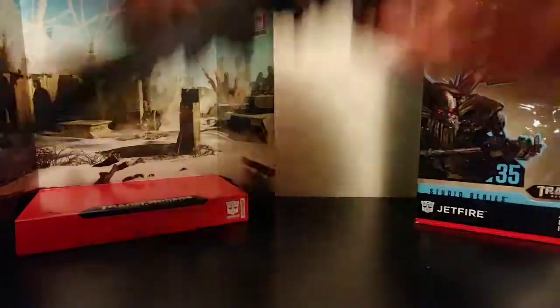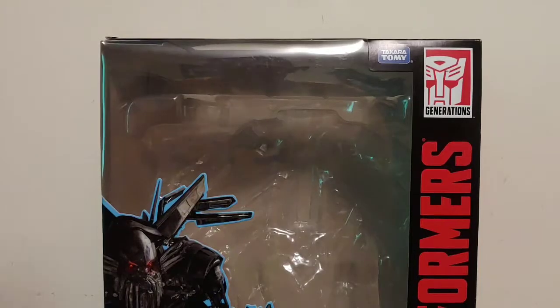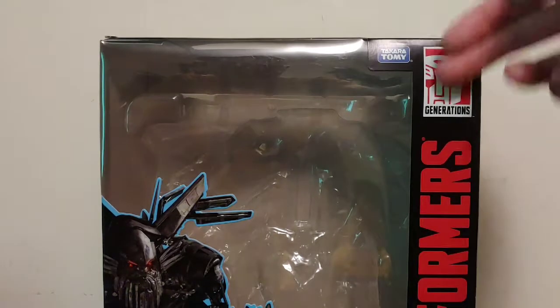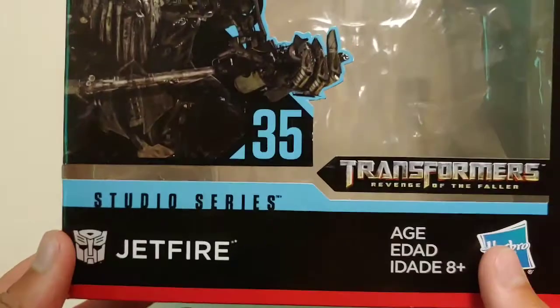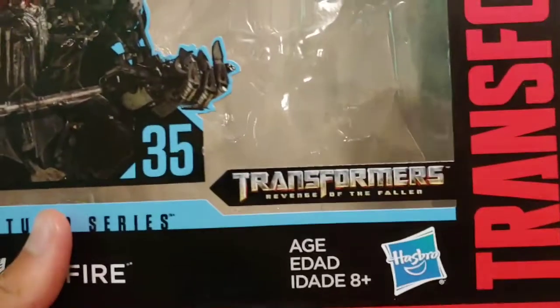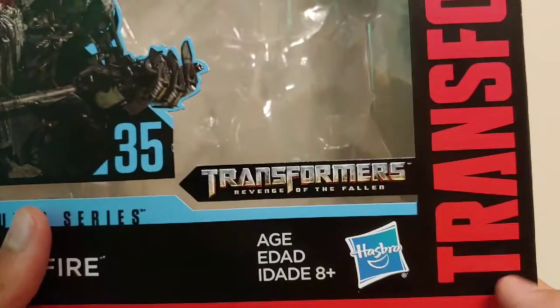Setting Jetfire off to the side real quick, let's go ahead and take a quick look at his packaging. It is done like all your other Studio Series packaging designs in the toy line so far. We got Takara Tomy Generations, the Transformers logo on the side, a nice picture of Jetfire, Studio Series number 35, and it states the movie — Transformers Revenge of the Fallen. And then it says Hasbro, ages 8 and up.